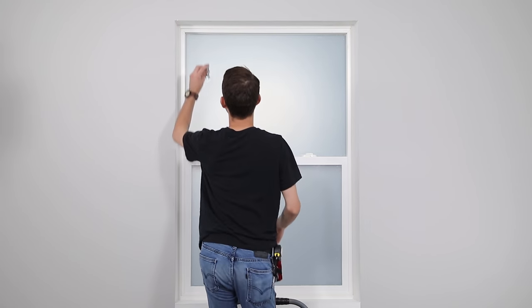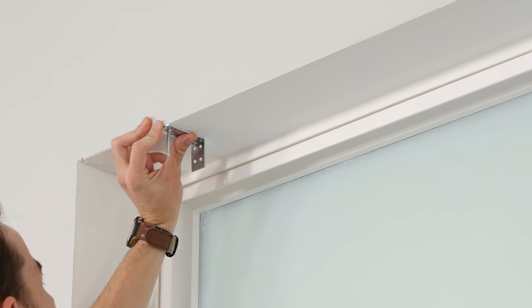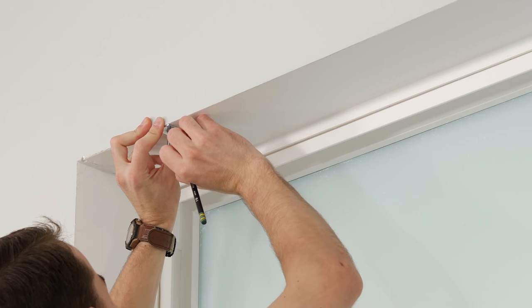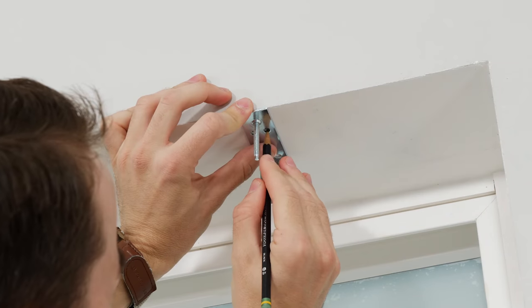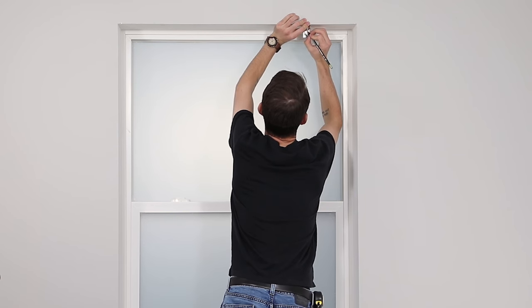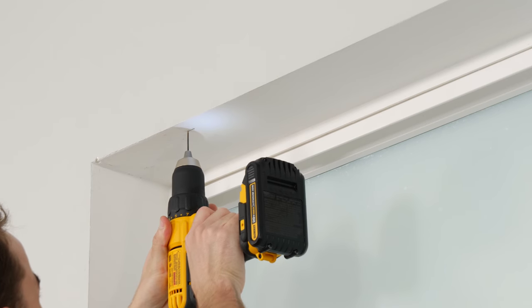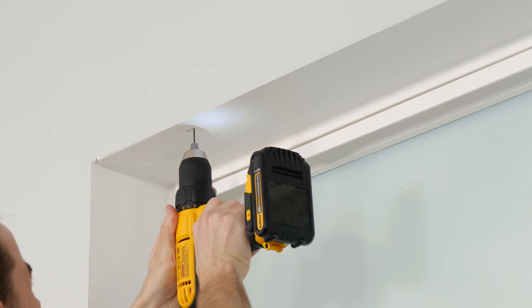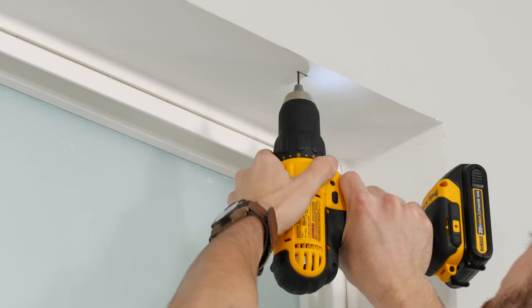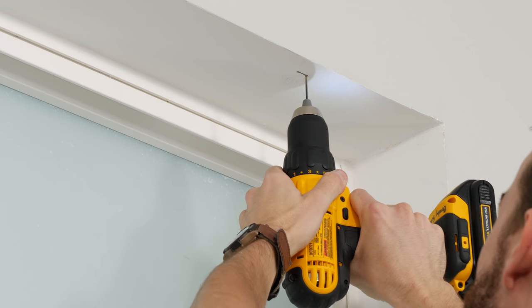Starting on the left side of the window, take a bracket and position it over the mark where the screw or bolt will be. Using the holes in the bracket, mark the two spots where you'll insert the mounting screws. Do the same to position the bracket on the right side. To make drilling in the screws easier, you may want to pre-route the screw holes first — don't go too deep though, just deep enough to get the screw started.